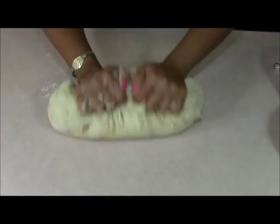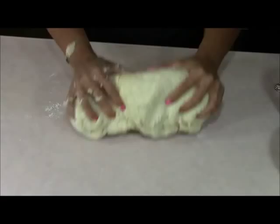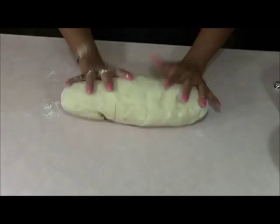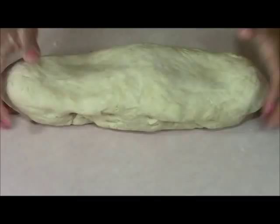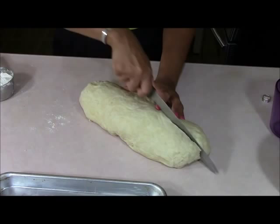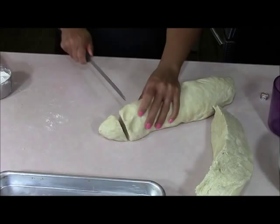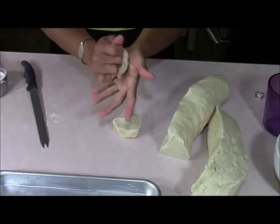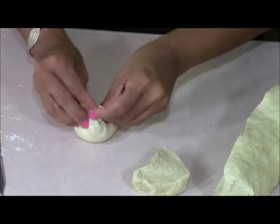We're not going to set it to rise for an hour, punch it down, and let it rise again. Instead, we're going to start cutting these into the sizes we want and then set them on a greased baking sheet to rise for one hour only. I'm cutting the dough down the middle. For a regular size roll, I knead the bottom smooth, pinch it together, and roll out the bottom to make it as smooth as possible.